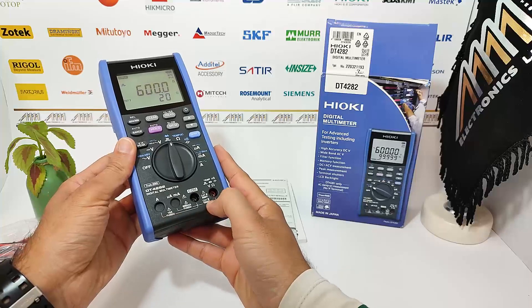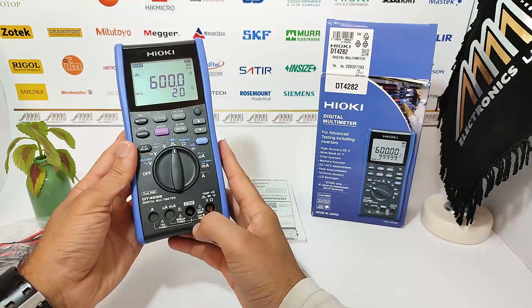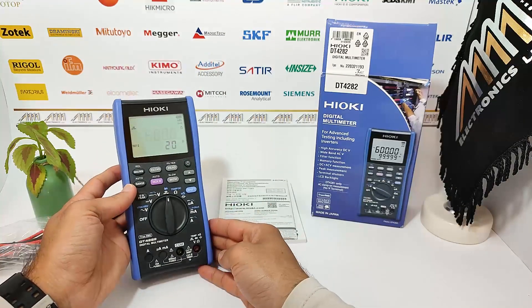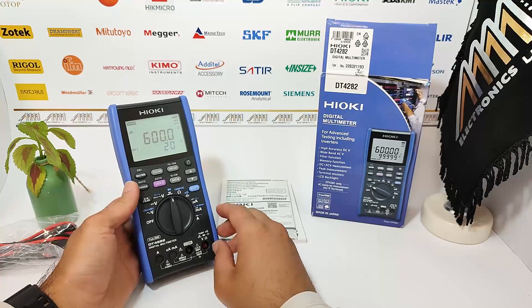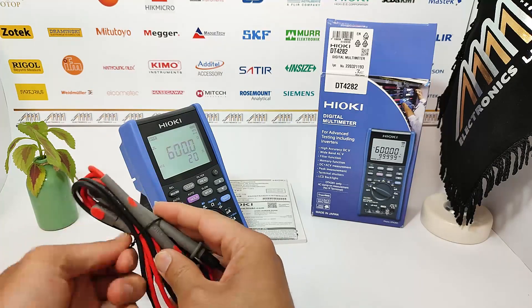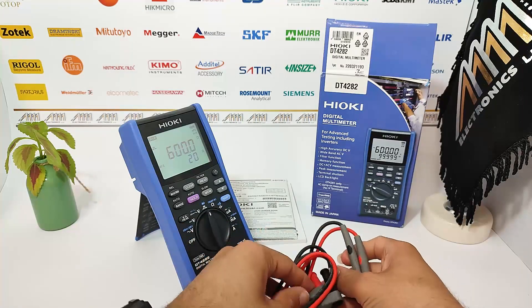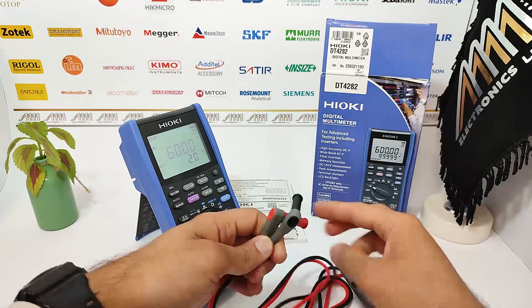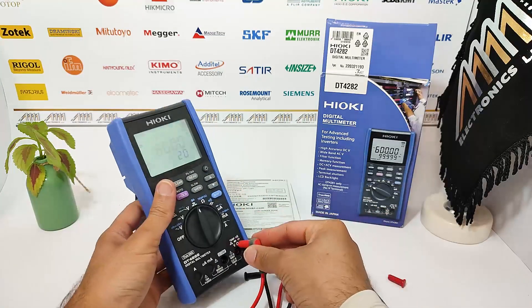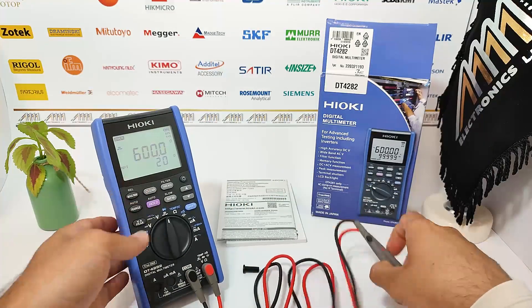Before we move on to the back of the device, let's take a moment to explore the measurement terminals located on the front. Here we have the primary measurement terminal where you will connect the test leads for conducting various measurements. The terminals are color-coded for convenience — the black terminal is for common or ground connection, while the red terminal is for voltage, resistance, and other electrical measurements.